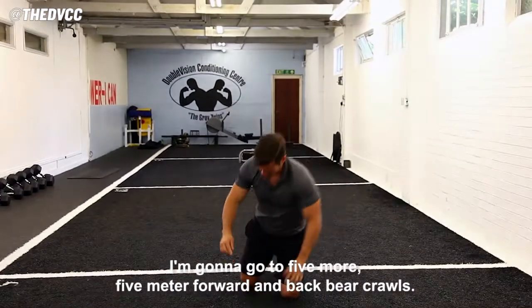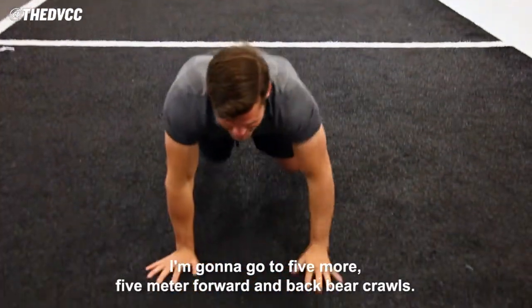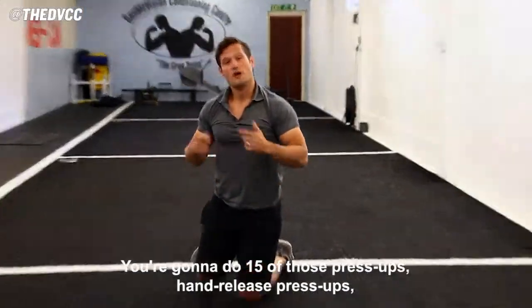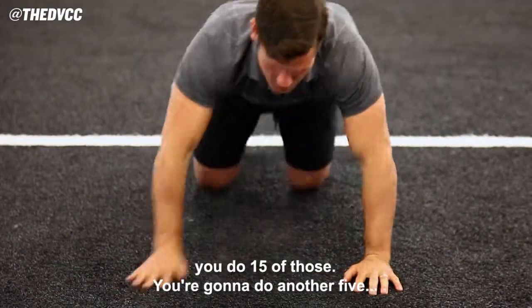After those 21, I'm going to go into five more five meter forward and back bear crawls. You're going to do that another five times. Then you're going to do 15 of those hand release press-ups.